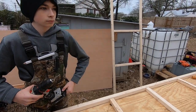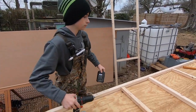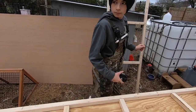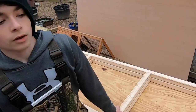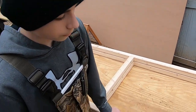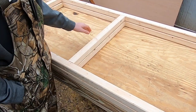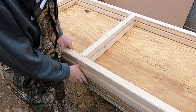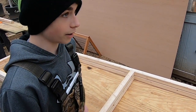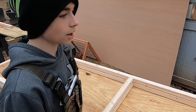We're making another set of these frames. Now that we finished our top frame and our bottom frame, we are going to be cutting sticks to go in between the frames, completing the frames before moving on to the next step.